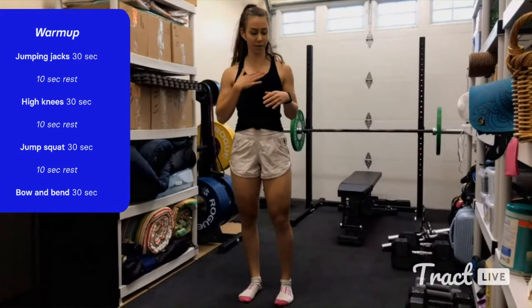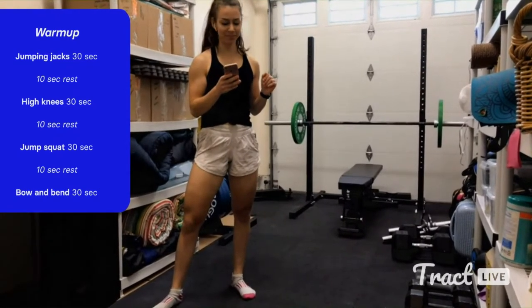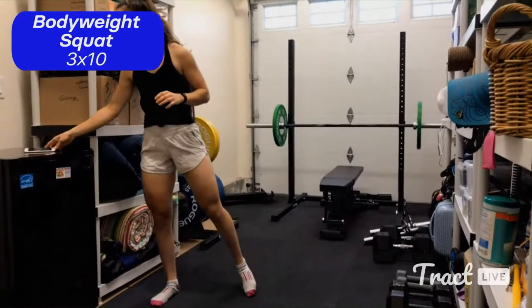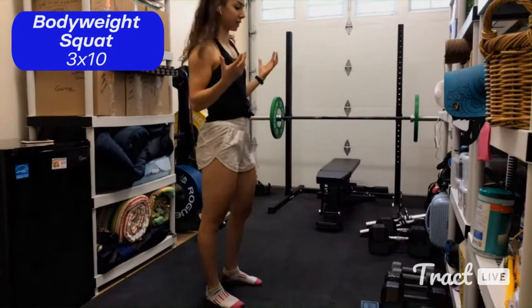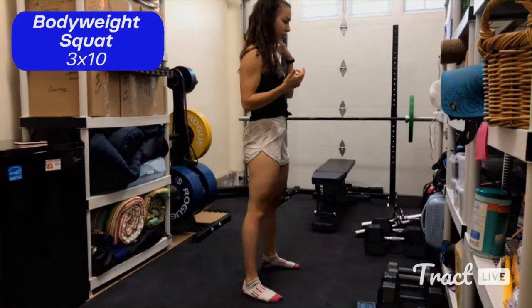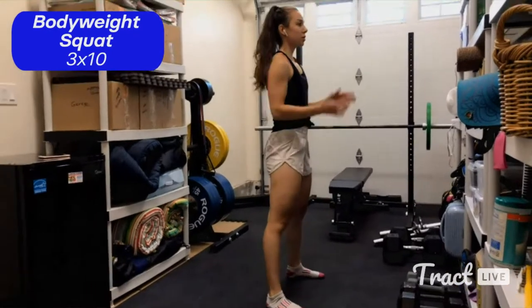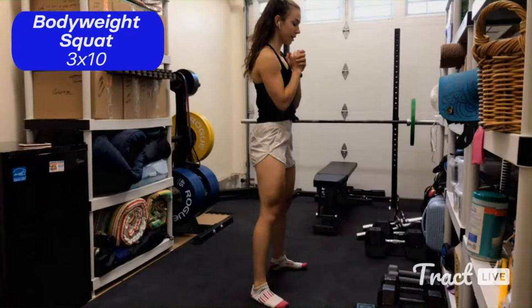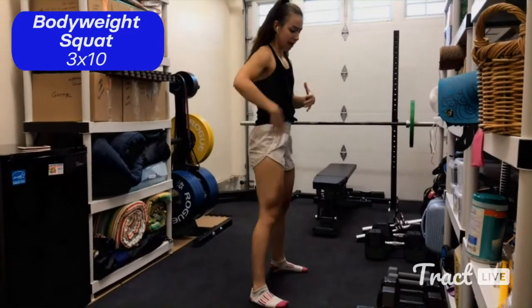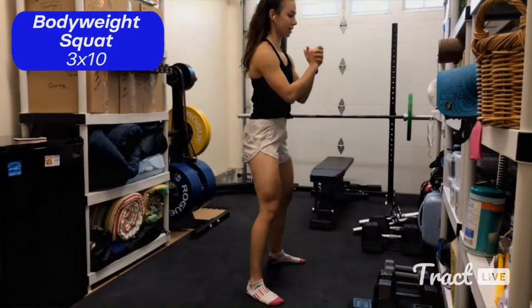That brings us to our first move, for the quads — a bodyweight squat. Everyone's form will be slightly different, but here are some general pointers. Your feet want to be about hip width apart. A good way to test it is to just jump normally — wherever your feet land is a pretty good position. Your hands can be wherever you want; I'll put mine at my chest. Rather than 'sitting back into a chair,' I like to think about bending the crease of the hip and the crease of the knee at the same time, keeping my back neutral and gaze forward.